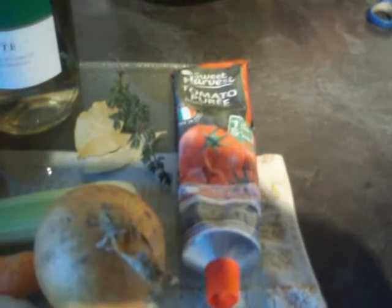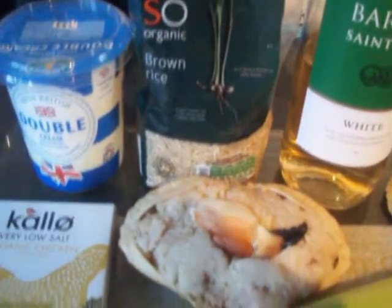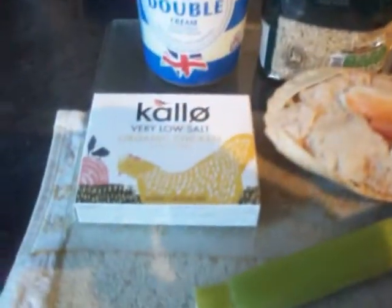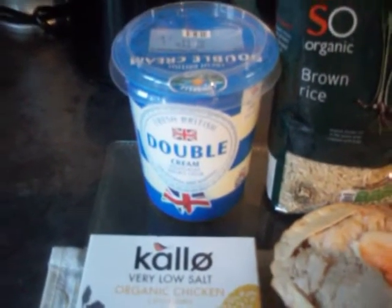A stick of celery, carrot, an onion, a couple of cloves of garlic, some tomato purée, a fresh sprig of thyme, a couple of bay leaves, some white wine, some brown rice as a thickening agent. You'll also need some chicken stock, finishing it off with some double cream.